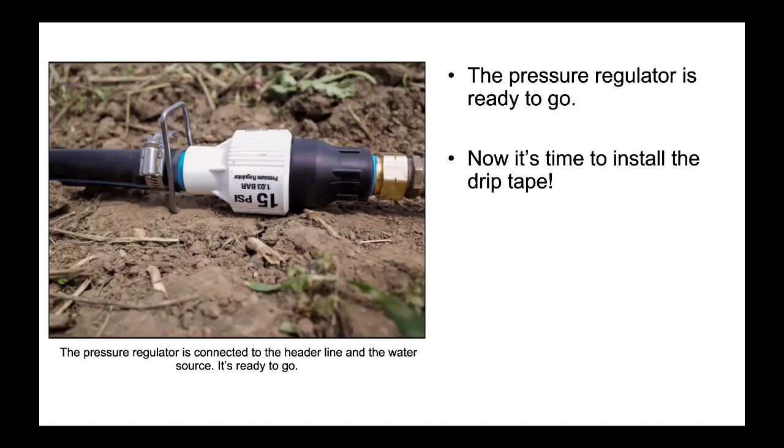The pressure regulator is ready to go. Now it is time to install the drip tape. The pressure regulator is connected to the header line and the water source. It's ready to go.